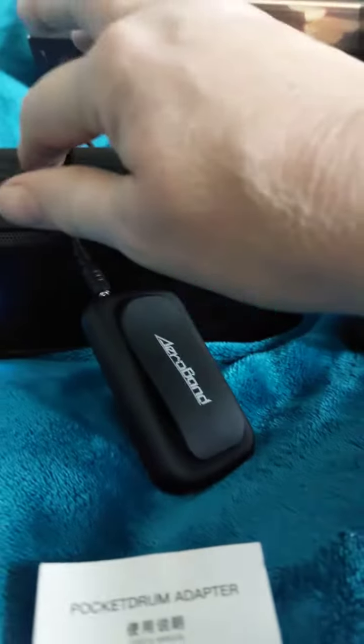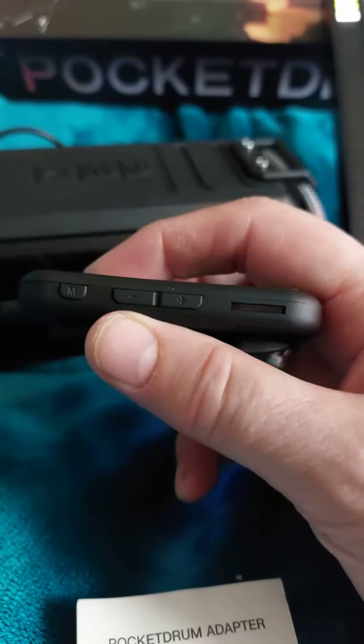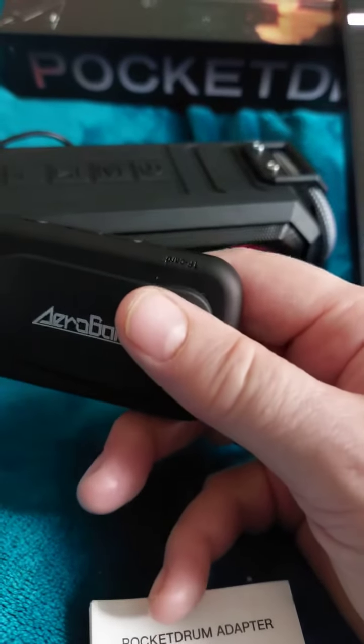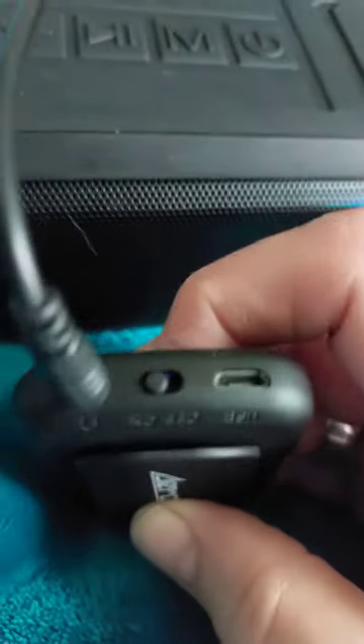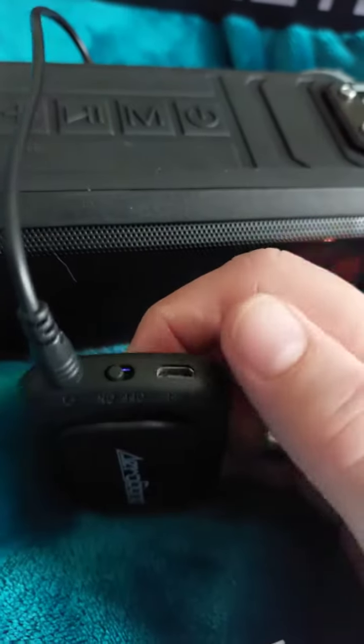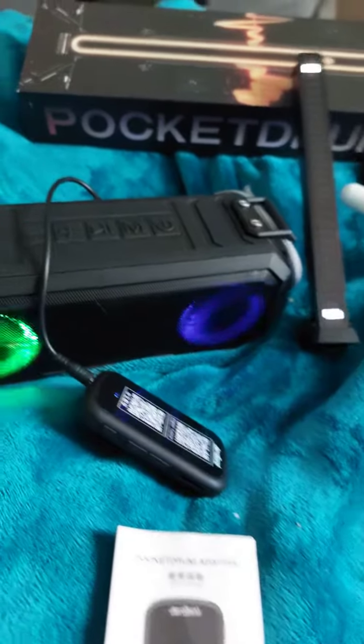It's great because you can play your drums and it's pretty loud. You've got a simple on and off switch, a clip to attach it to whatever you want, a volume control, and what I think is a memory card which you can record on. There's also a USB port for charging and a mode button so you can actually change the sound of your drums.